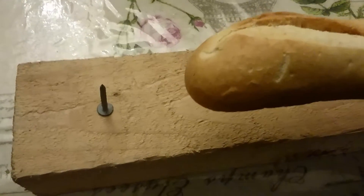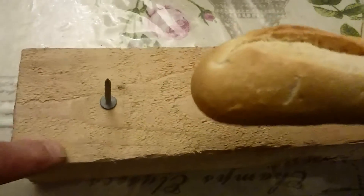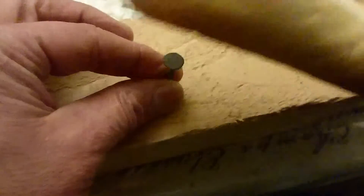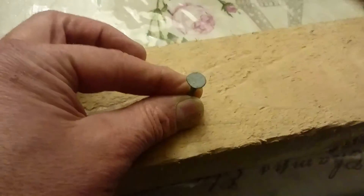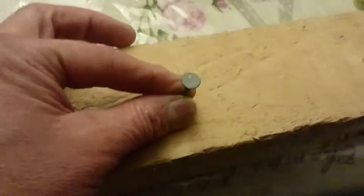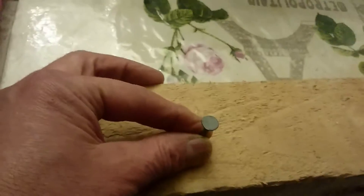In today's experiment, can we hammer this nail into this piece of wood with this piece of bread? Are we ready? Yes, we can!